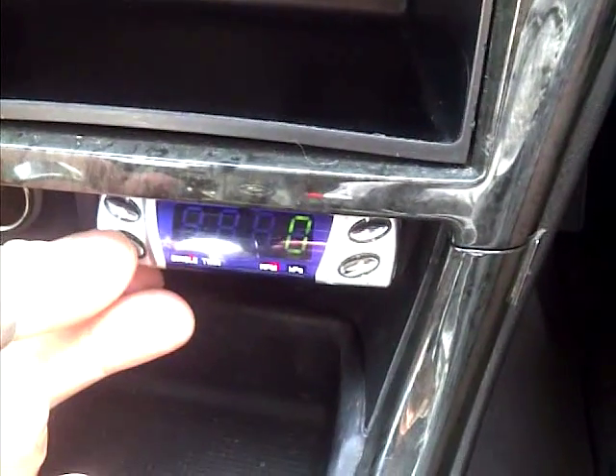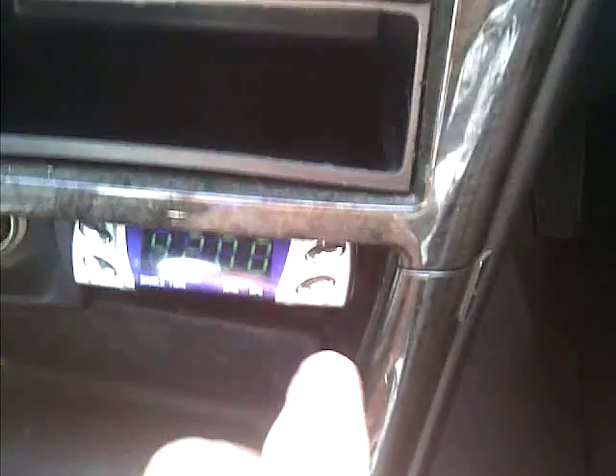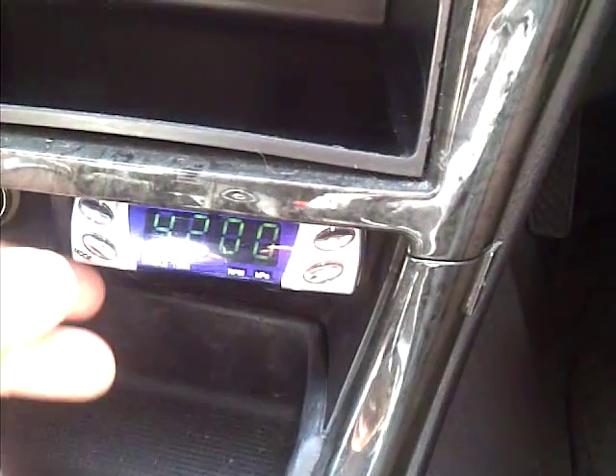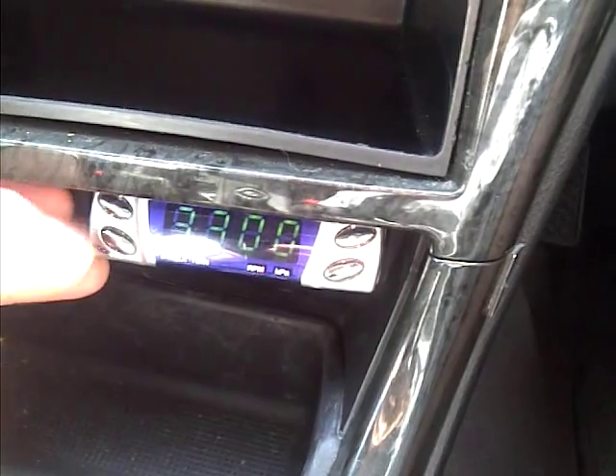The first thing you need to do is hold down the mode button. This then shows the point at which the secondary turbo comes in line, and you can use up and down on the controller to set the RPM point when the secondary comes in line. Hold down power to save.